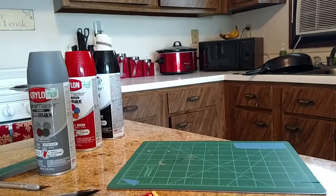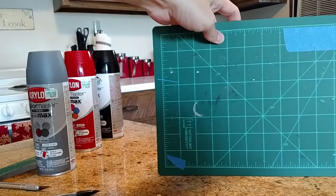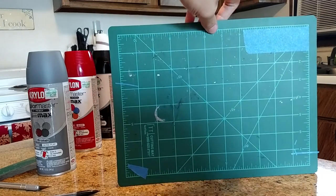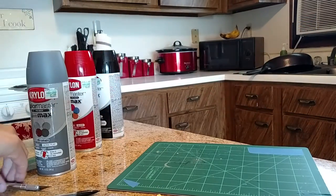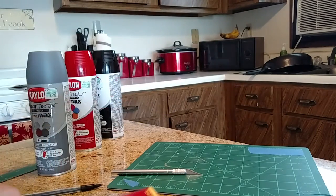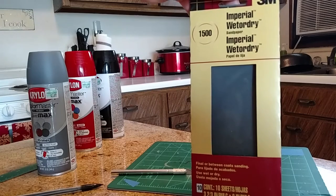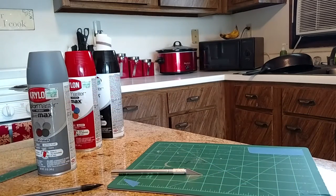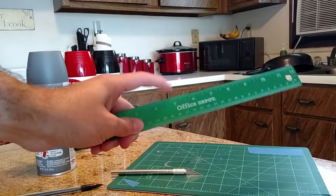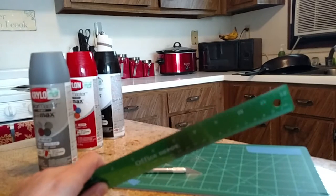There are a few supplies you need. Get a cutting mat like this — it's really helpful to have one with lines in it, and I'll tell you exactly why later. You will need an exacto knife, a pencil, and some fine sandpaper. It doesn't really matter what kind as long as it's waterproof — I have 1500 grit. It's also handy to have a ruler, but make sure it's metal, so when you cut the tape for detail lines, you're cutting into metal, not a plastic ruler.